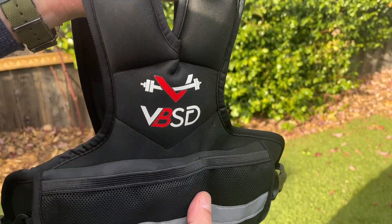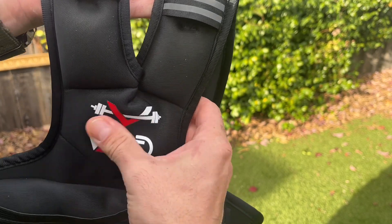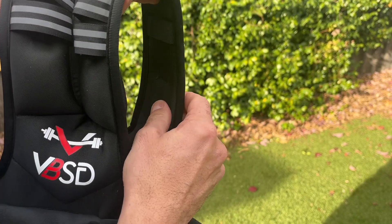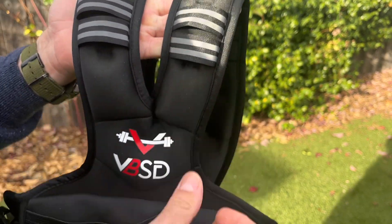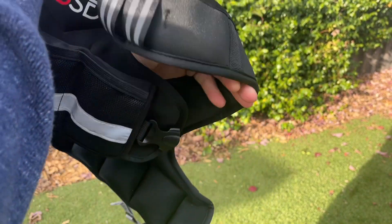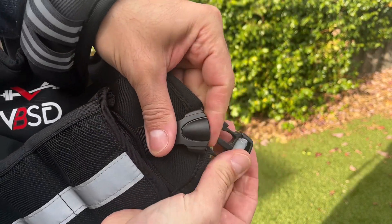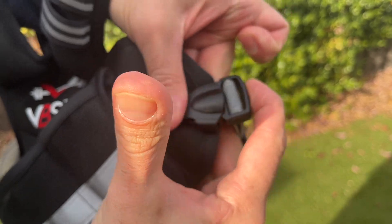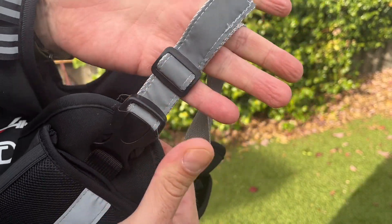Here is our vest up close. The weight up here you can kind of see, hear, and feel it as well, but again there's padding on the shoulder straps and everything else that is really nice. It's a really well-built quality weight vest. The buckles here are strong, sturdy buckles that really snap into place, and again you can go ahead and adjust the sides.